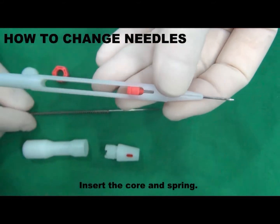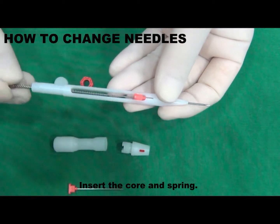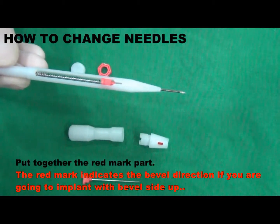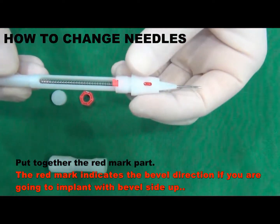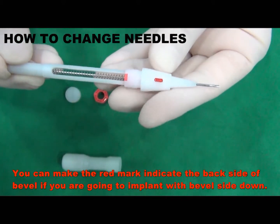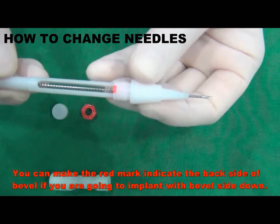Insert the core and spring. Put together the red marked part. The red mark indicates the bevel direction if you are going to implant with bevel side up. You can make the red mark indicate the back side of bevel if you are going to implant with bevel side down.